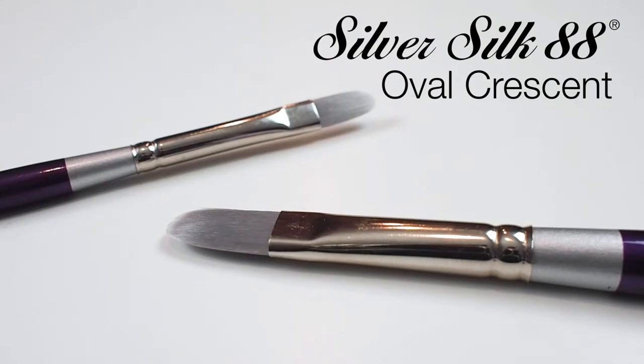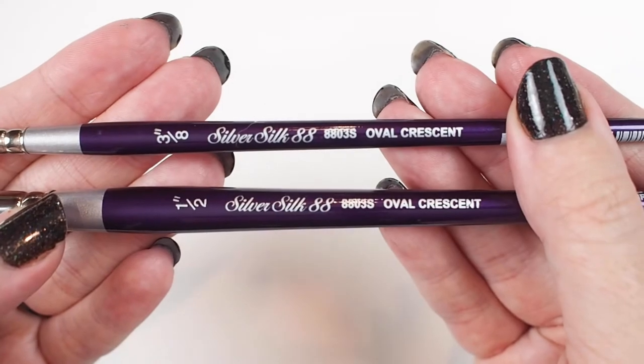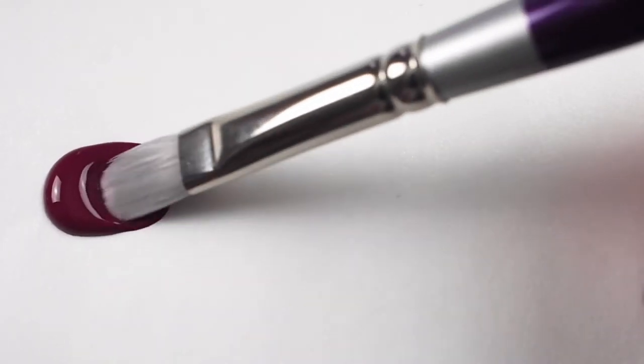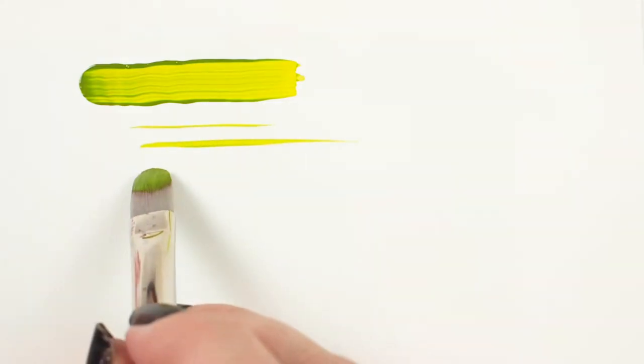Let's have a look at the Silver Silk Oval Crescent. This is a short-handled brush with a synthetic Taclon filament head that comes to a curved tip. All brushes in the Silver Silk 88 line are compatible with a variety of media, but I enjoy using them the most with fluid or soft-bodied acrylics.